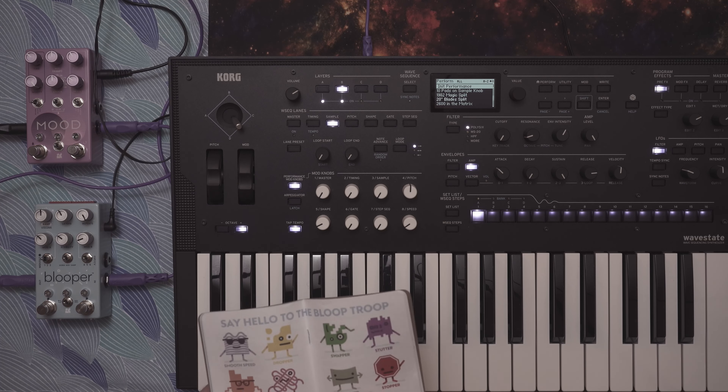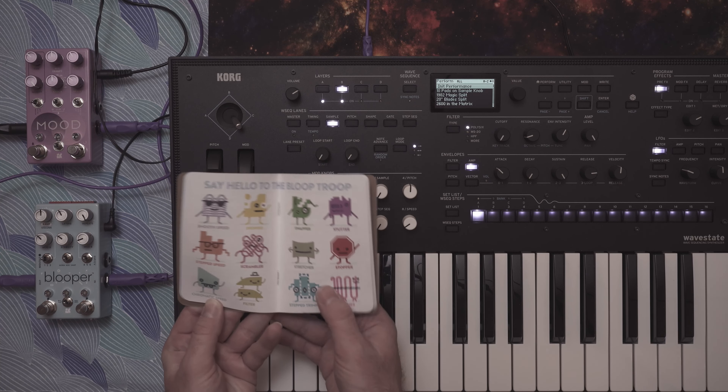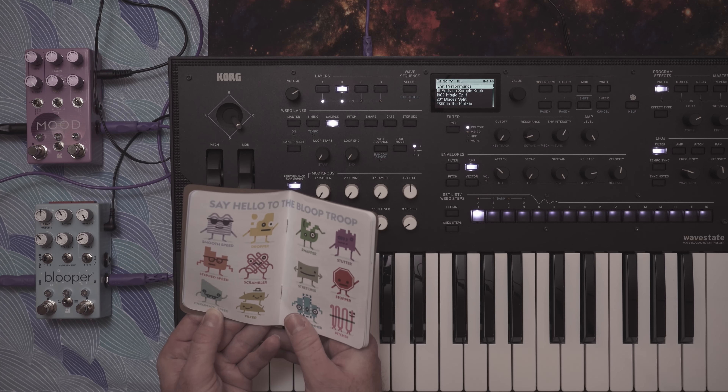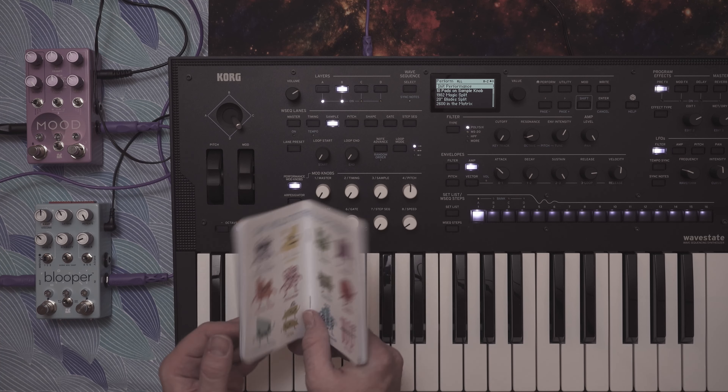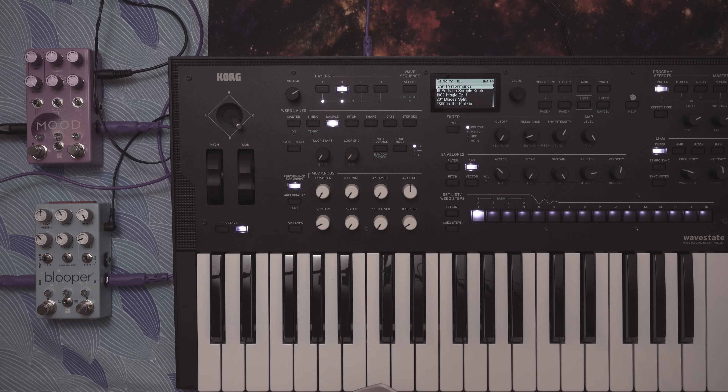Here are some of the different effects: you have pitch shifting, the Stretcher is really cool — I might bring that out in a different video where it's more relevant. You've got filter stuff like that. You can run two effects at once as long as they're not two different pitch effects at the same time — there's just not enough processing power for that. Anyway, thanks for watching. I find the Blooper as fantastic as I initially thought it was going to be.